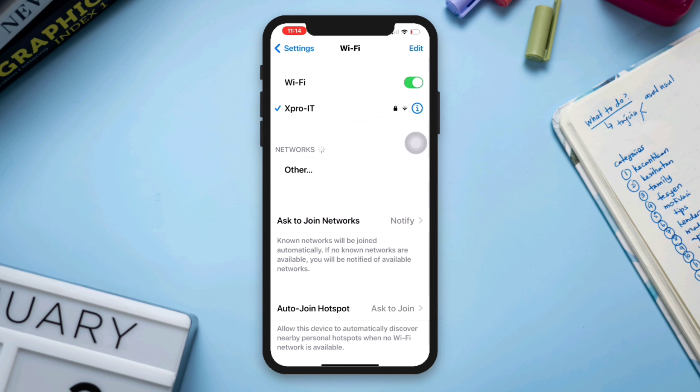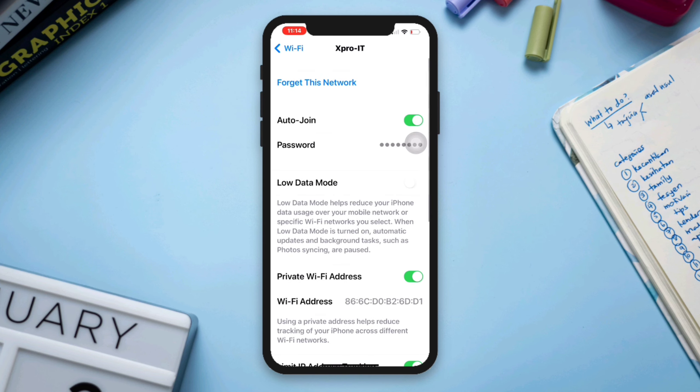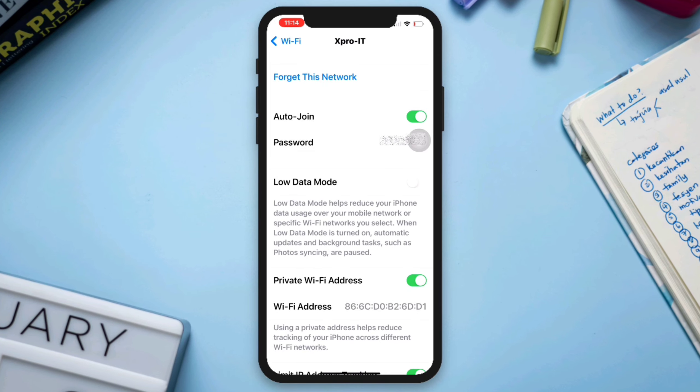Tap Wi-Fi, then tap the Wi-Fi name or the 'i' icon. From here, tap on the password section — this will reveal the password of that connected Wi-Fi network for your iPhone. If you still have anything in mind, please ask in the comment section.